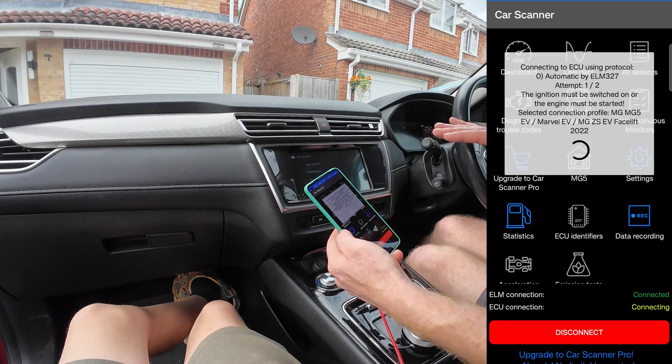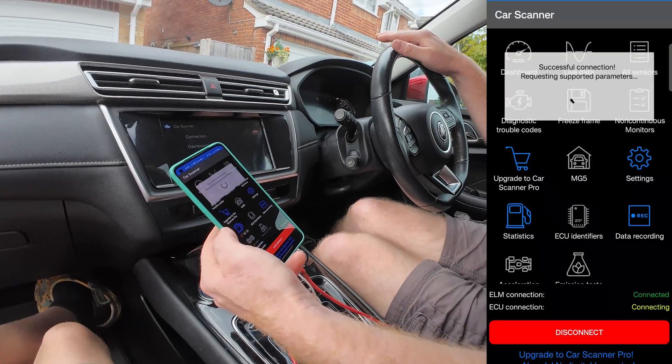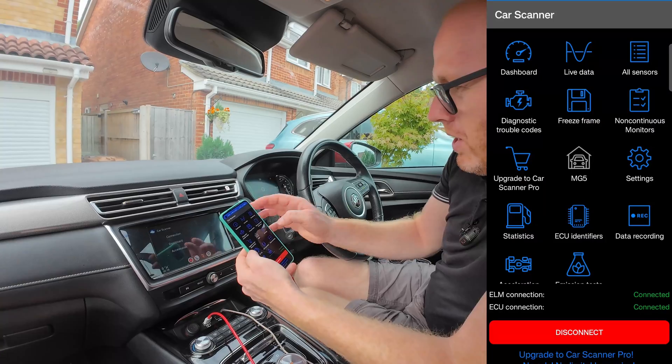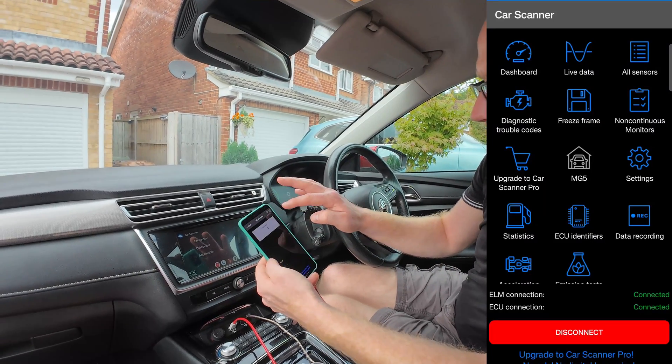You usually need the ignition switched on for this to connect properly on most vehicles. You can see it now says I'm connected, so I'm going to go into all sensors.